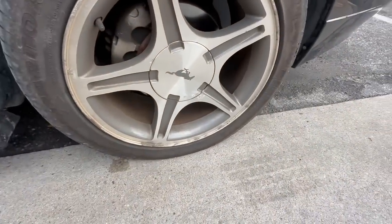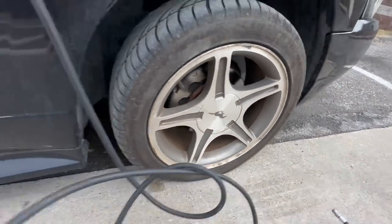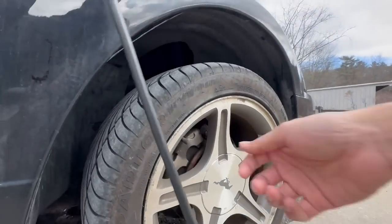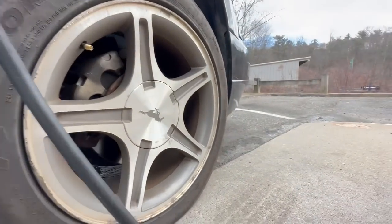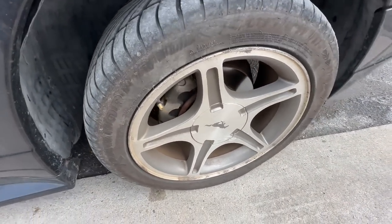Here's the tire in question — you can see it's super flat. Look at it from this angle, pretty much flat. We'll go ahead and get this up to 30 or 35 PSI.